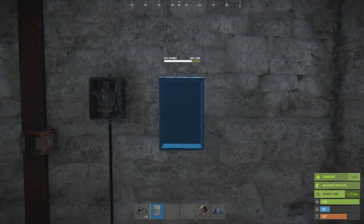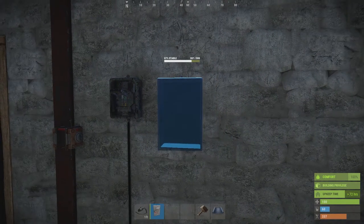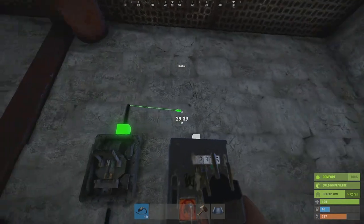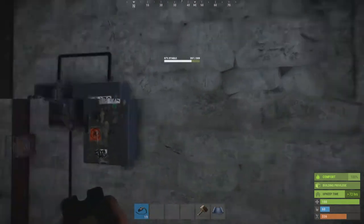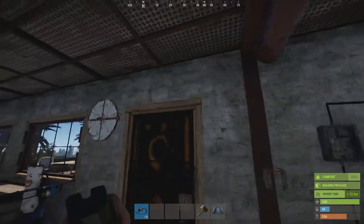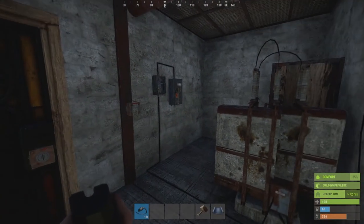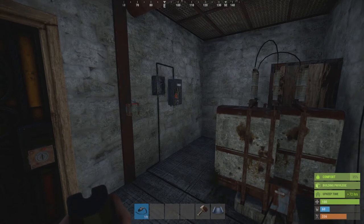I'm just going to put the splitter next to the switch and connect these two up. By the way, if you're thinking 'oh my god he's going to do another time lapse with the bloody lights' — don't worry, you're just going to have to trust that adding in this splitter makes absolutely no difference to the current setup.